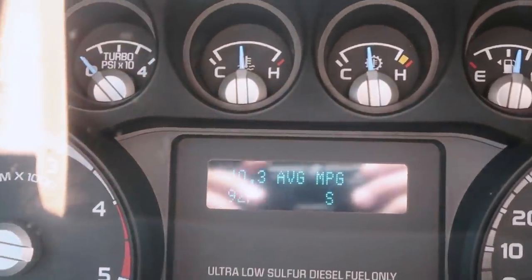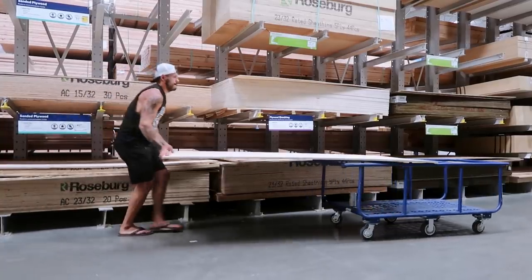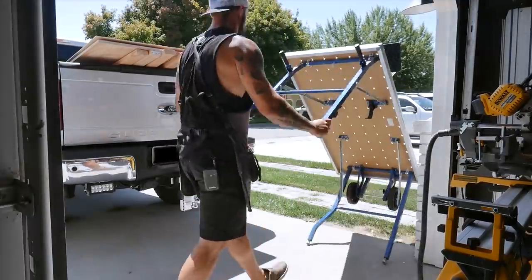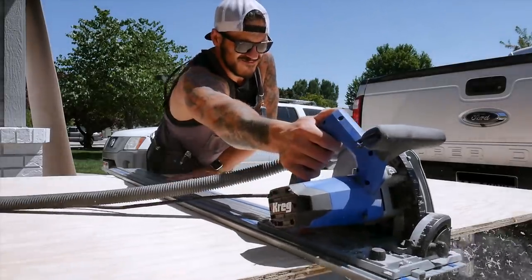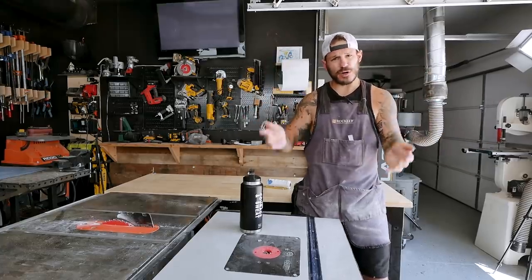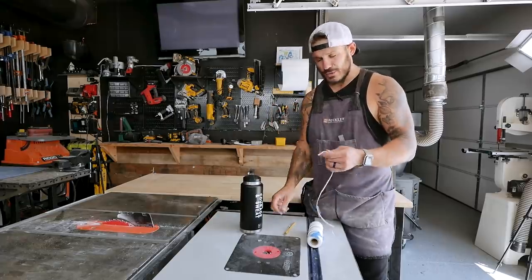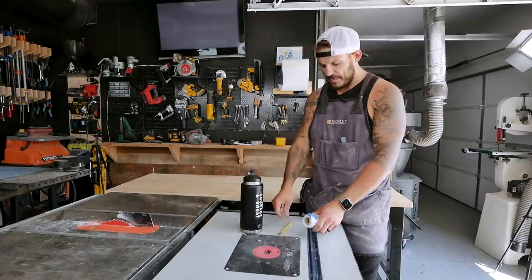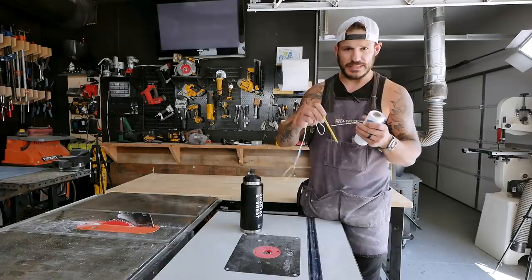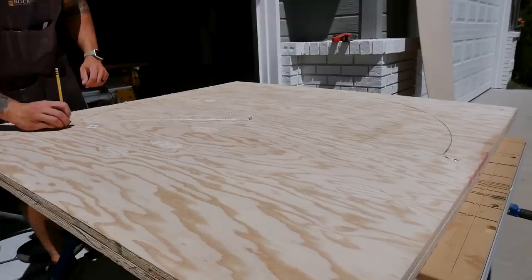The temperature is reading 92 degrees and it's supposed to get to 99 — I don't do well in the heat, my brain gets all fried. Anyway, we need two wheels to be exactly matching. The way this works: you screw a screw in the middle of the plywood, tie a string around that screw loosely so it can spin, then tie the string along the pencil. Trace a nice radius around — hold the pencil at the base, keep it as straight as you can, and for the most part it comes out pretty good.